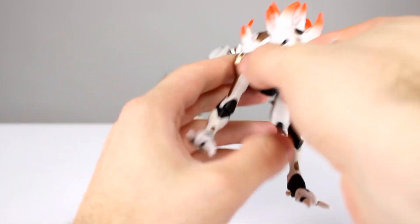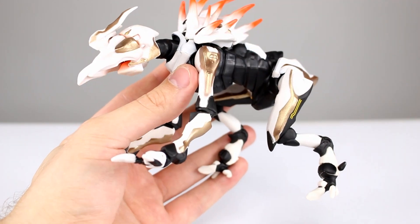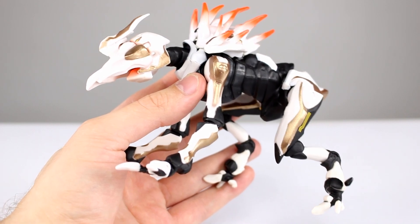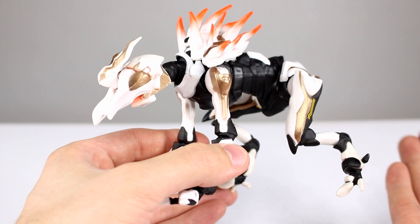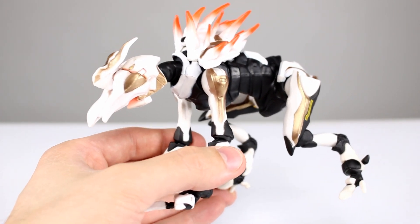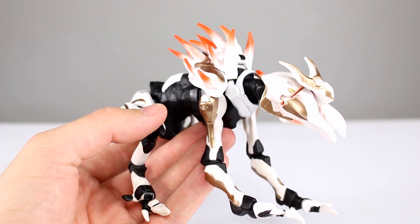Here's my thought though — do we want build-a-figures, or do we want more value on the individual figures we buy? For instance, would we rather have more paint on the figures and then actually have to buy the crawler as a standalone figure? Me personally, I would rather have the slightly higher quality and then buy an extra figure, rather than have it be the pack-in collect-and-connect. You guys can let me know what you think about that. Would you rather have the figures the way they are with build-a-figures packed in, or would you rather have a higher-quality standalone? I can see the benefits both ways for collectors and business-wise. I'd rather pay for more figures and have higher quality, but I'm not sure that's how most people think.